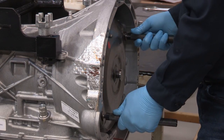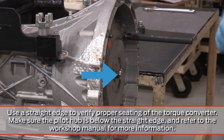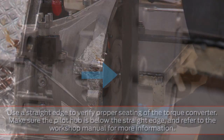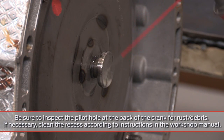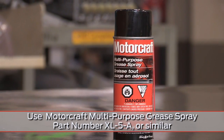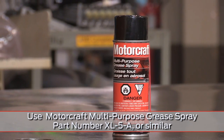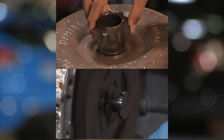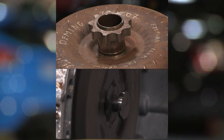Make sure that the torque converter is fully seated, as it can change position during the installation process. Before you install it in the transmission, make sure to lubricate the torque converter pilot hub. This step can help avoid damage to the torque converter and crankshaft. Just twist it in gently.